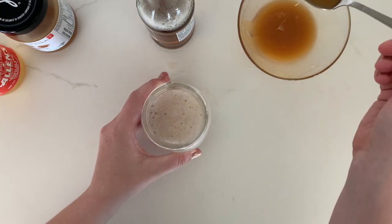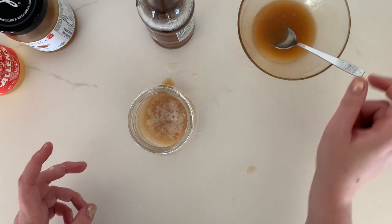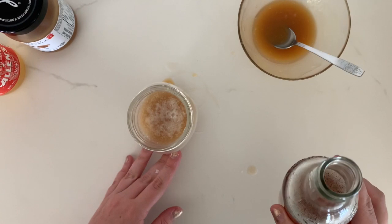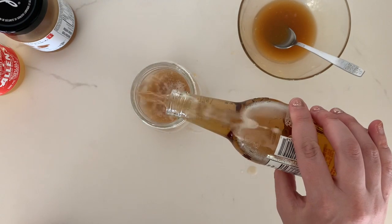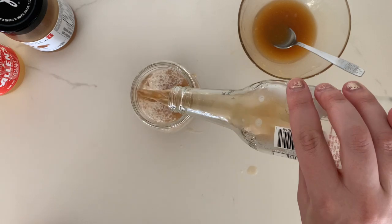I'm gonna take some of my vinegary butterscotch and mix it really well with the cream soda till it's blended, just so we get a butterscotch flavor throughout. Then I'm gonna add the rest of the cream soda — if you mix all of it together you'll lose your carbonation.